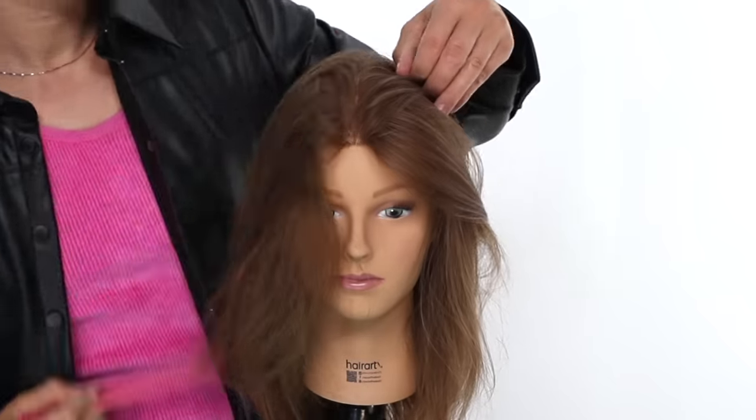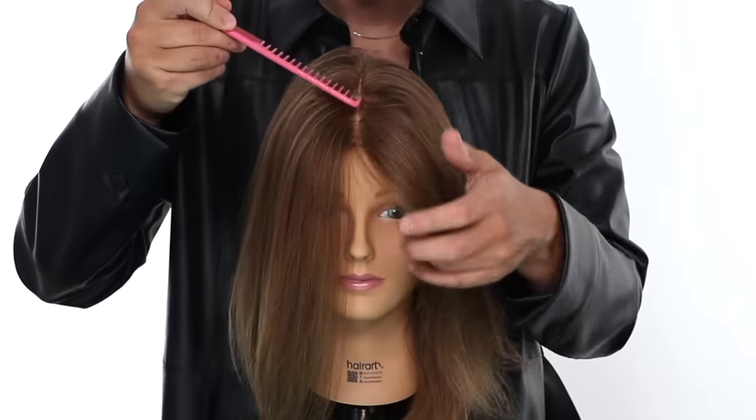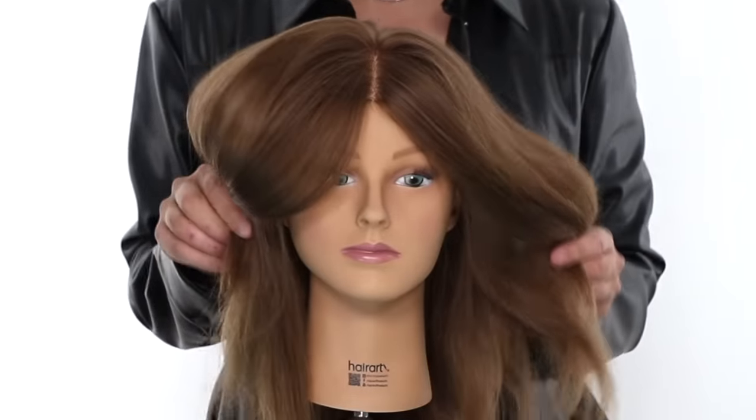Let's start off with the basics and go over what part options you have. Let's begin with the center part. This is a center part — it's cute on most people and it's a very current, hip style. It's great with a lot of different kinds of styles: wavy, straight, there's many options. It's just a great all-around look. One of my favorites at the moment.